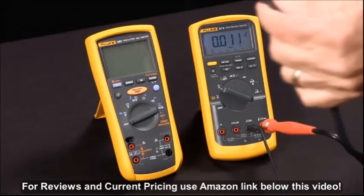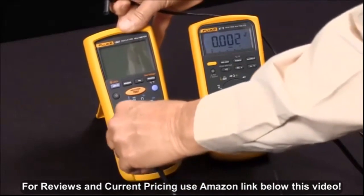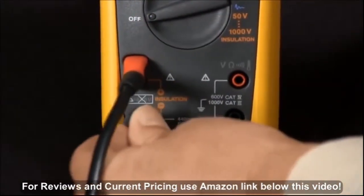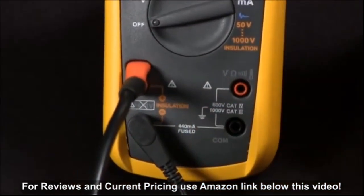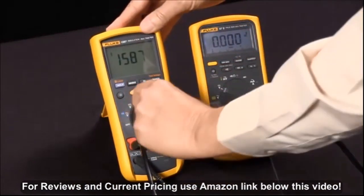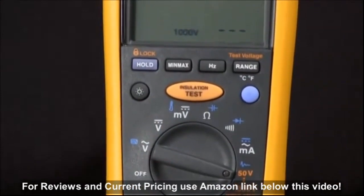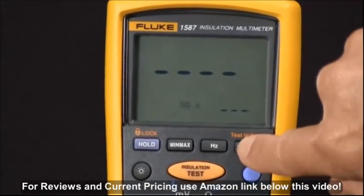We'll connect our special probe — which only fits in one way — and the low side, connecting them across the positive and negative of the insulation voltage. Then we rotate our selector knob to the orange insulation test voltages, and at this point we can select a test voltage by pushing the test voltage button.